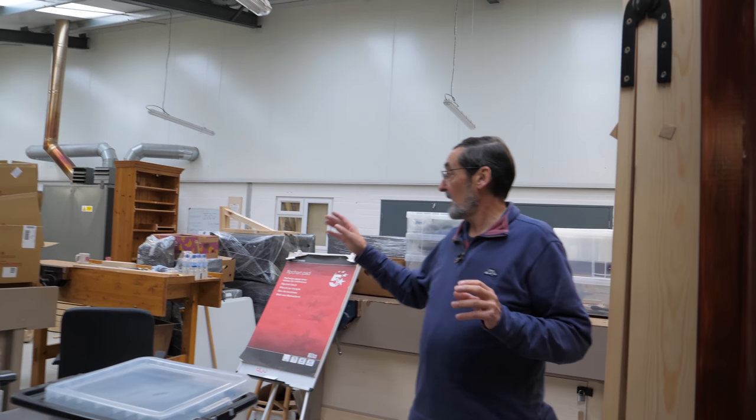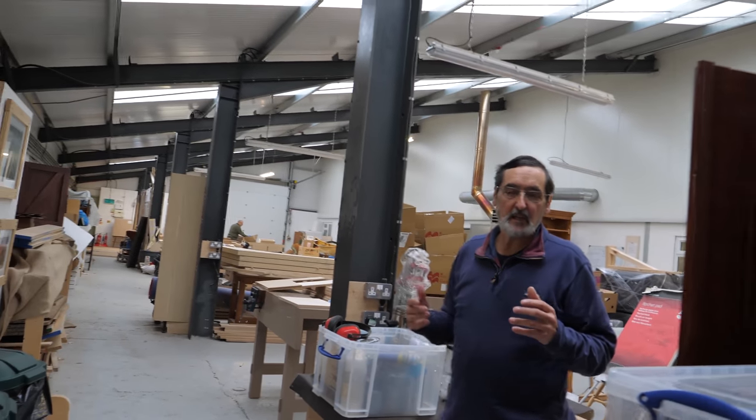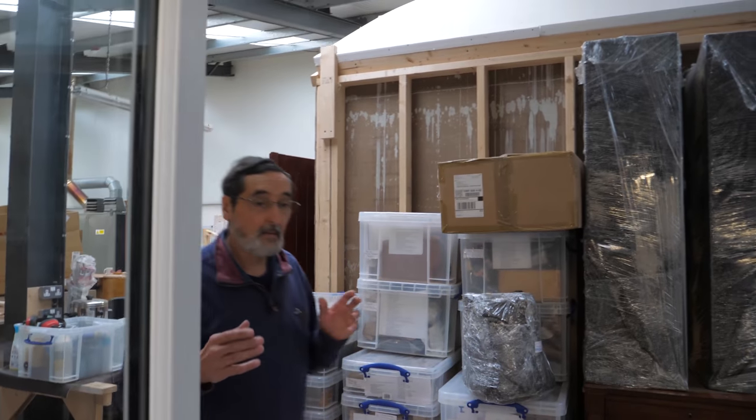So everything in here is pretty well artificial, but we're not artificial — we're giving you the real McCoy. We're leaving that workshop; you can see behind me here I've got all this packing. We're moving, we're shifting direction, we've got our tools archived ready for when we move, and I'm going to take you now into my current workspace.